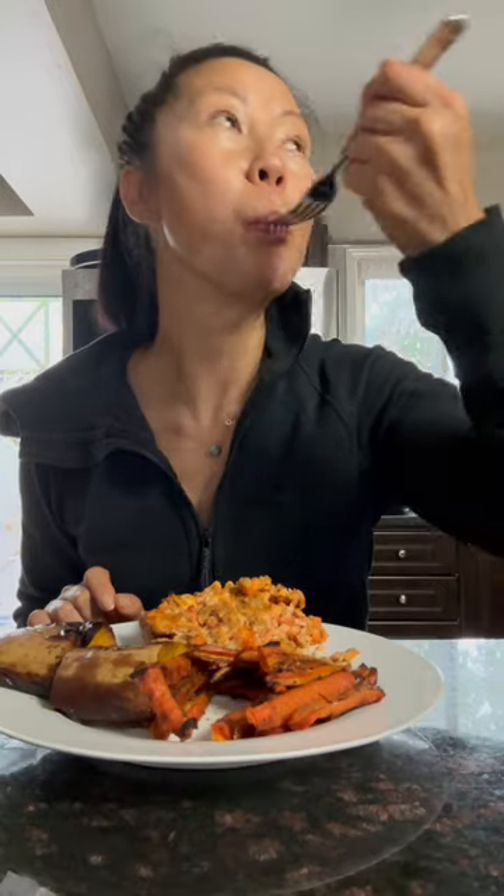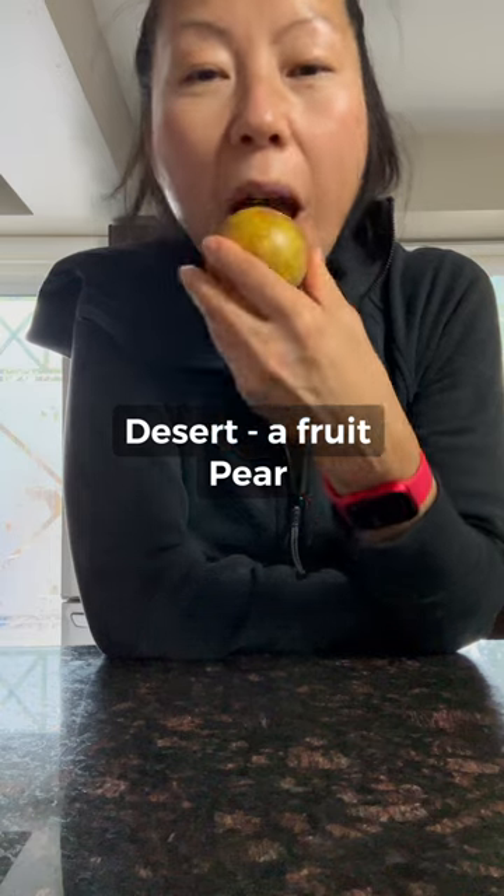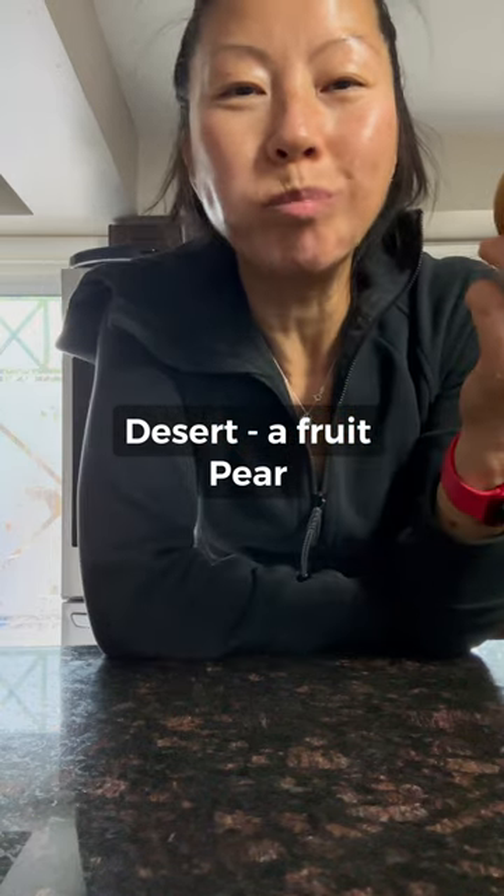My breakfast is very orange today — vegetables, dessert. We used diet stuff.